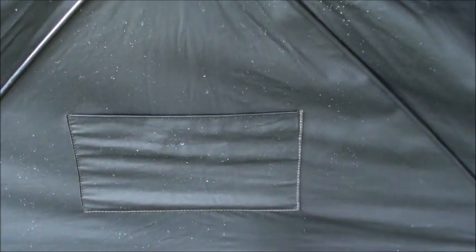Another good feature they've added is inside pockets — there are two of them built in. The material also seems to be a little heavier than the previous version, which is a nice upgrade.